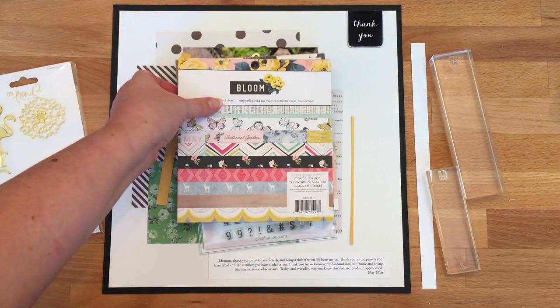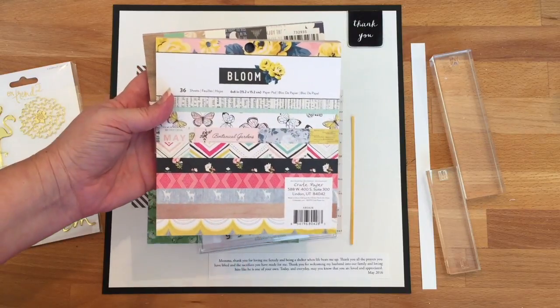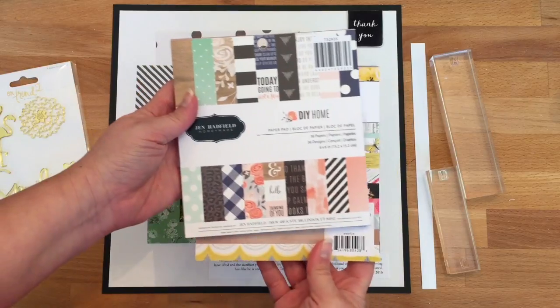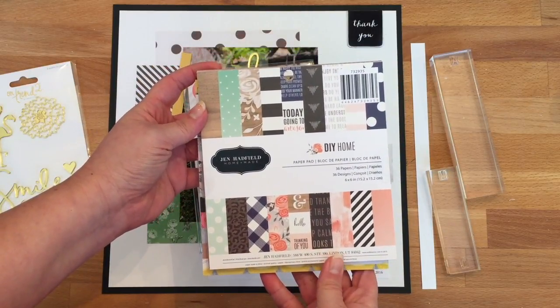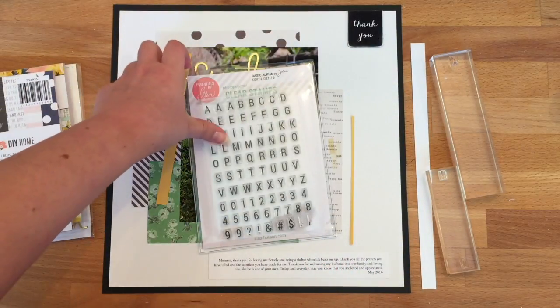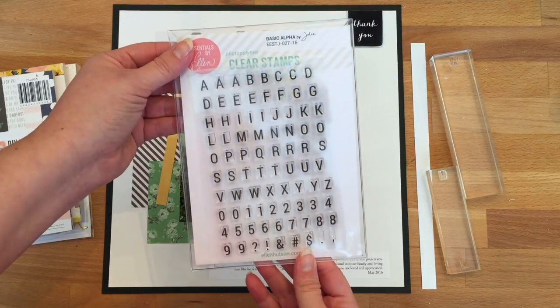For the patterned papers, you're going to want to pick papers that complement the photo you've chosen. I chose two papers from the Bloom paper pad and two papers from the Do-It-Yourself Home paper — that's a Jen Hatfield design. I'm also using some of the Essentials by Ellen basic alphabet stamp set.